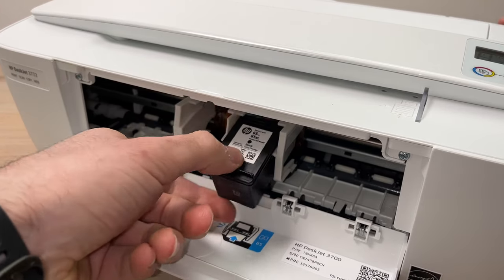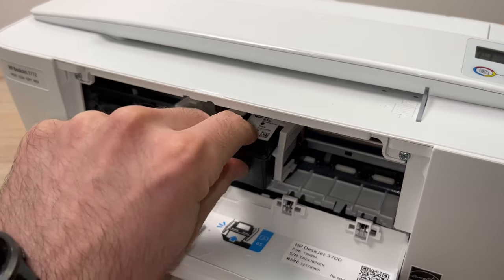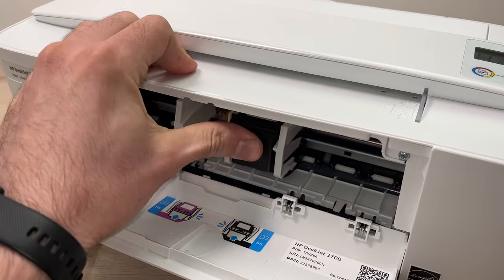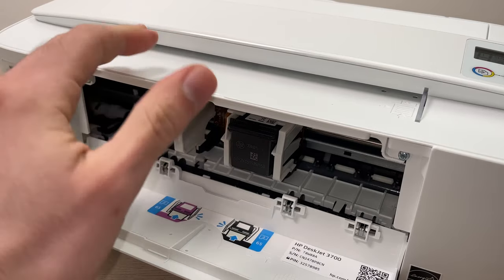Let me do it again. It's in this position, you glide it, and then take your thumb and push it. You really need to hear that click.